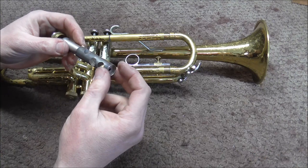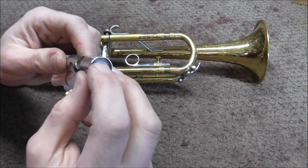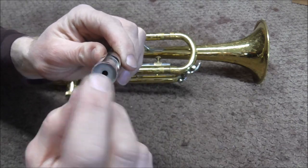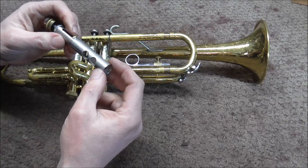The first thing I'm going to do is inspect the valve. I'm looking at it very closely to see if I see anything. There's a dent right there in the bottom — it's out of round. So that may be the problem, but there might be some other problem too.